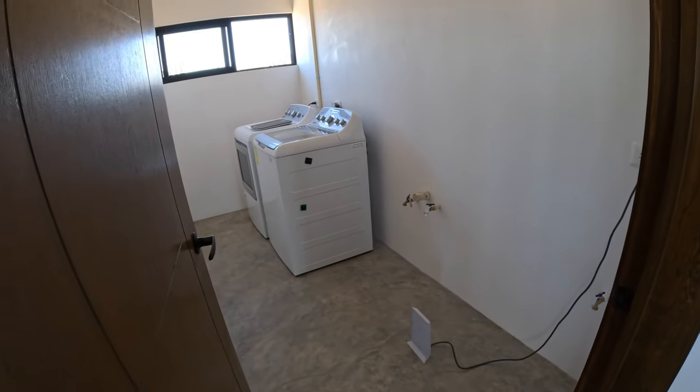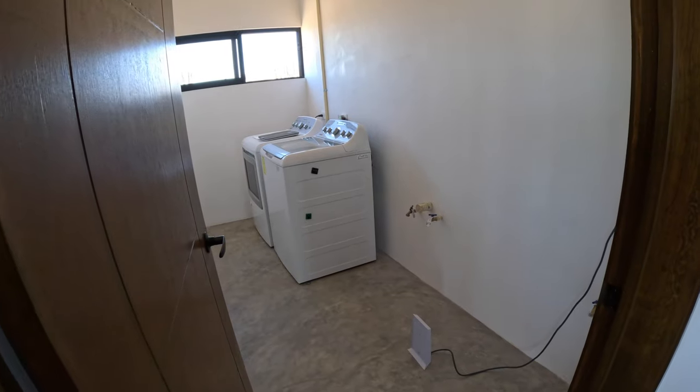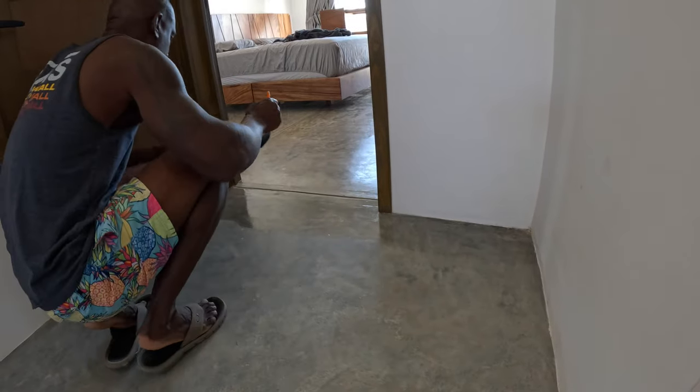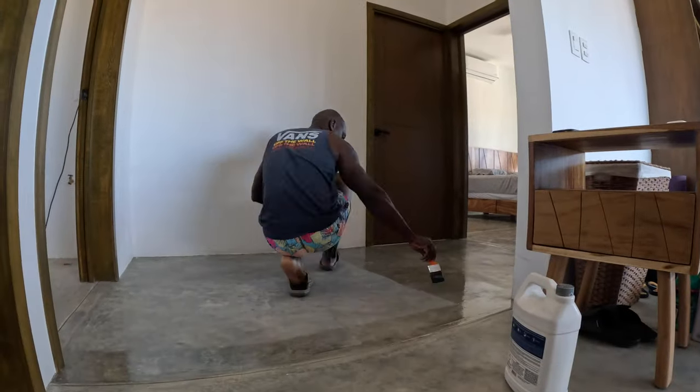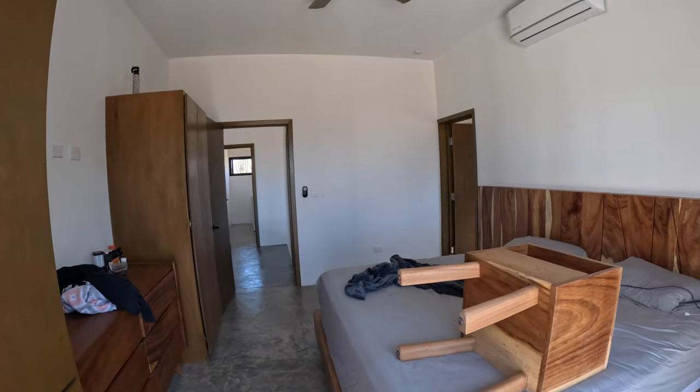The floor's already cleaned so we're ready to go. We're just using a simple brush. Tamar does recommend buying a bigger brush if you have a big area to cover.